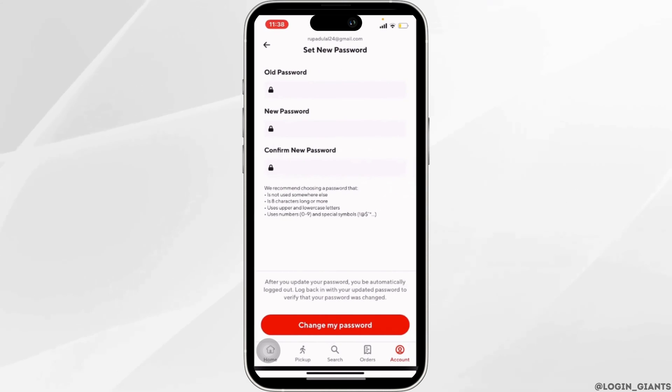Clicking it will land you on the interface where you'll be able to change the password for your DoorDash account. First of all, you will need to enter your old password.